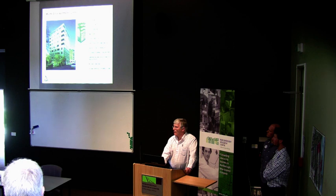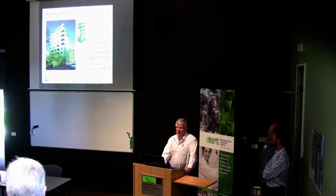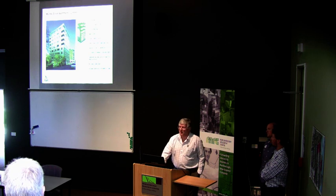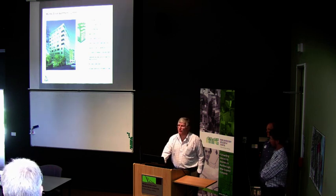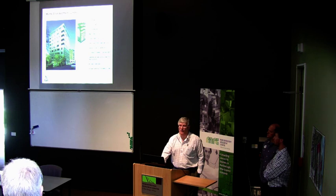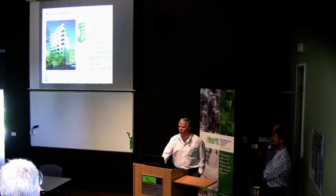Murray Grove is the building that until a month ago was the tallest CLT building in the world. It's designed and built in London — it has a concrete foundation and first storey, then eight storeys of CLT on top. This building was built by four carpenters, and they took three days per floor to put the CLT structure in place. It's clad on the outside with steel cladding, but that's not included in the three days — the actual CLT structure was three days per floor. As Michael said, all the apartments sold off the plans in one day.